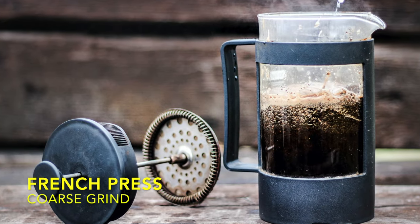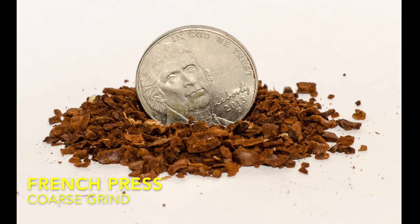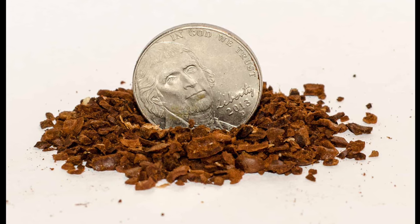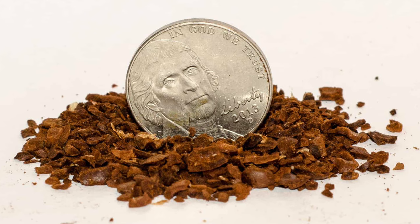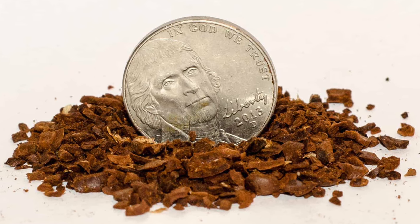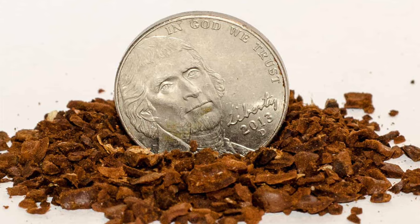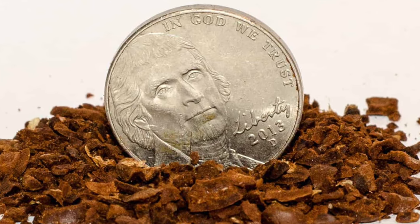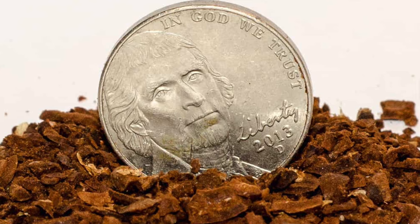French press. A coarse grind is best for a French press. By sticking with a coarse grind, you take advantage of all the French press has to offer without the negatives. Since this method involves immersion, all of the coffee will be saturated throughout the brew time. That means you want a larger grind so it isn't over-extracted. The coarse grind also allows you to filter the coffee when plunging without letting lots of fines sneak by, which leads to silty coffee and a stiff grimace for the last sip of the muck.